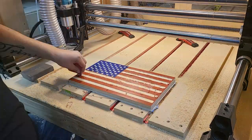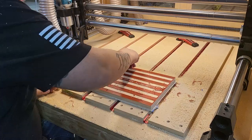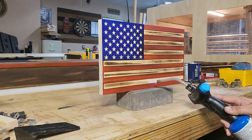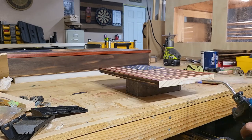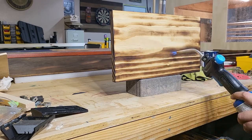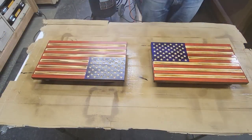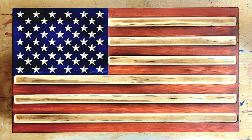I use a little sandpaper to clean up the edges of the pockets and then remove the flag from the spoil board. Then I use my Bernzomatic propane torch to lightly burn the face of the flag and apply my signature rustic finish to the back and edges of the door. I have an entire video dedicated to just that burning process and I'll leave a link in the description. The last thing is to seal the flag with lacquer, and then we're ready to construct the concealment box.